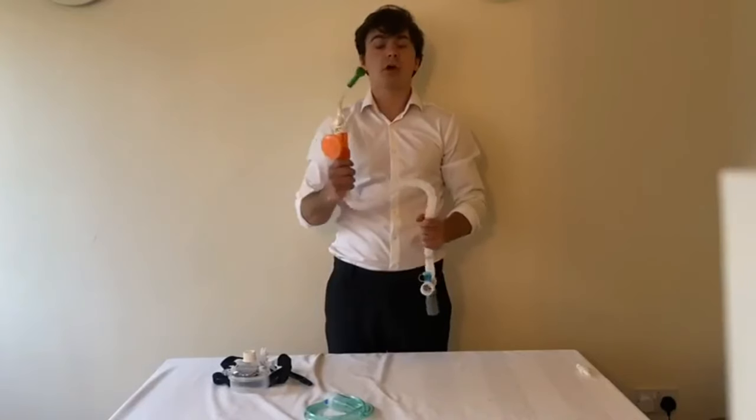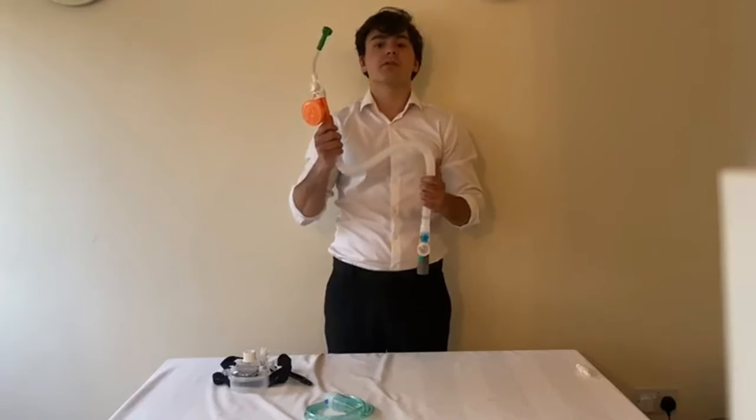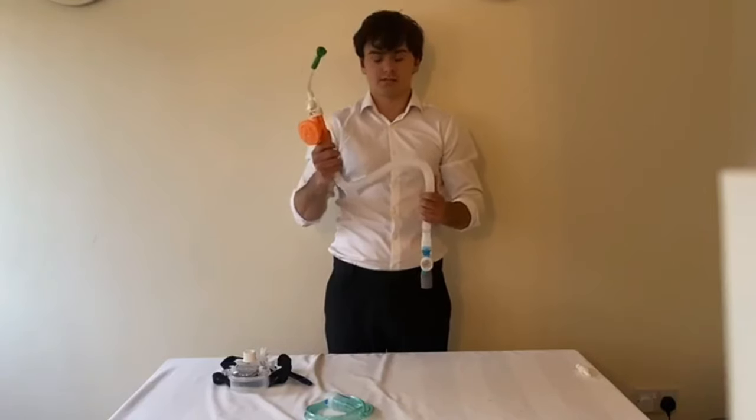The extendable tubing will open out to over 6 feet in length. During therapy, ensure the flow isn't being disrupted by any twists or obstructions.